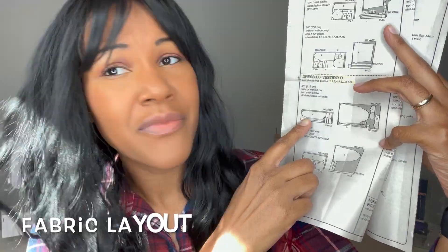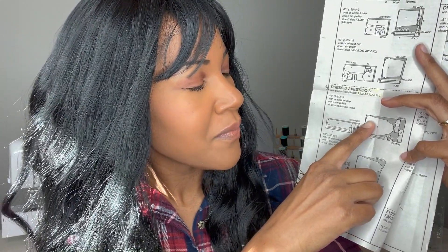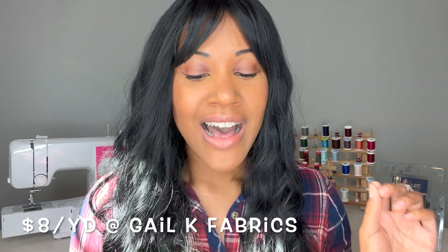Let me show you guys the pattern layout. These are those large pieces I told you about, and then a lot of smaller ones. For your fabric layout, you'll be folding right sides together to cut some pieces, and also laying out the full width of the fabric and placing pieces on the right side — two different types of layouts within the pattern. The cotton was eight dollars a yard, and I also got seven buttons to go down the front.